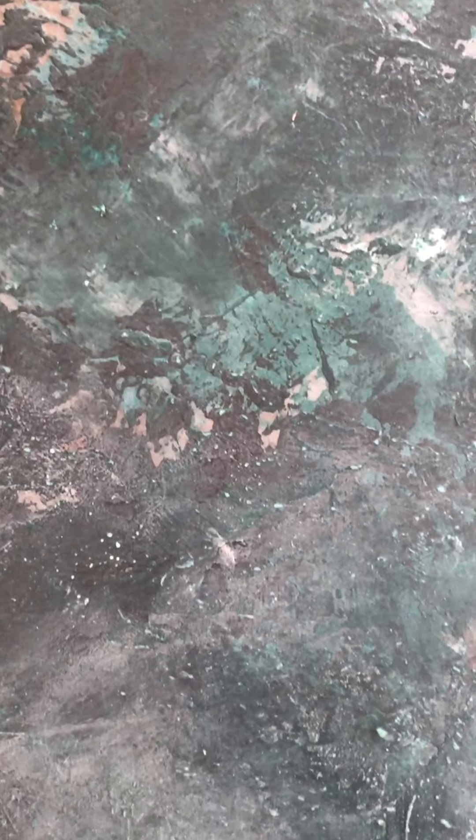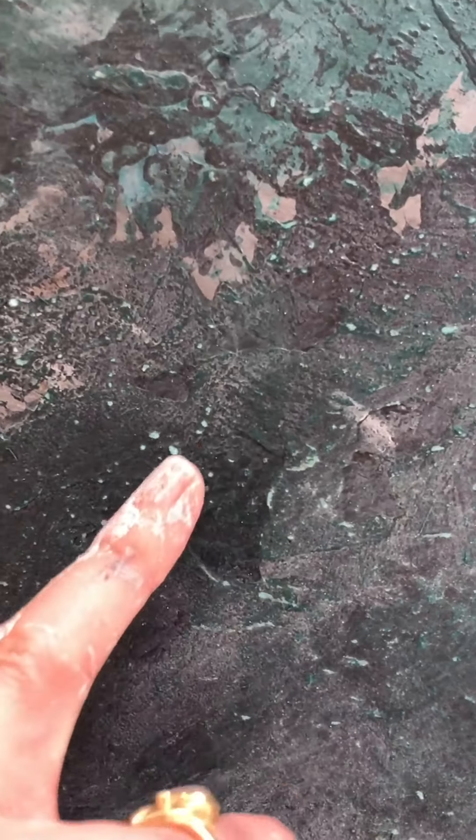I'm just doing the same technique on this one. I've whitewashed it a little bit and then I'm sanding it back. Where we've got the little nodules, obviously they're getting sanded right back and we're getting little flecky highlights.